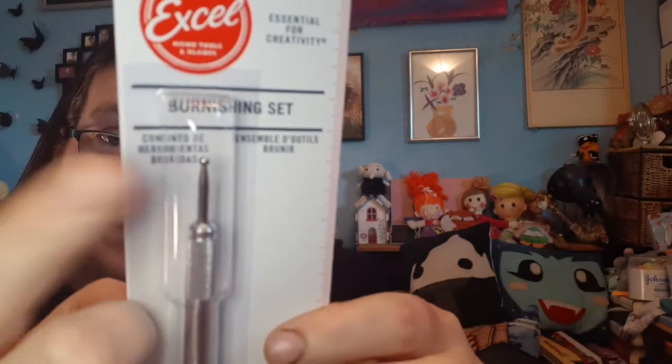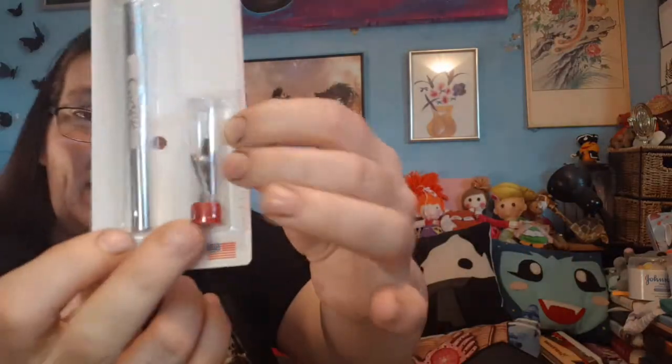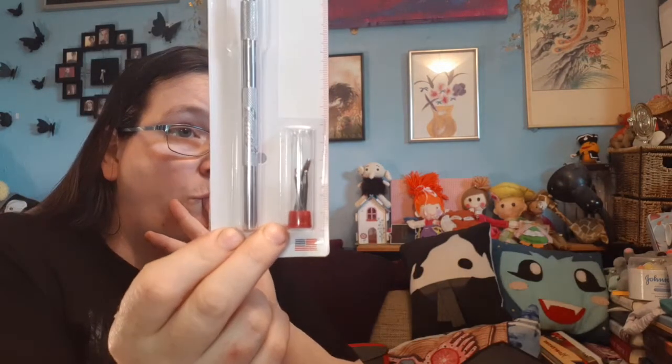Next is a burnishing set. It includes a rounded-head pointy tool and different interchangeable attachments — similar to an exacto knife with interchangeable heads. You can never have too many pointy things to do detail work with. It's called a burnishing set, essential for creativity. Excel blades included — not intended for use by children, please be careful. It even has a ruler on the side, which is useful.